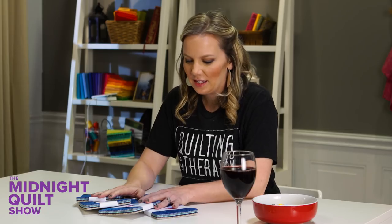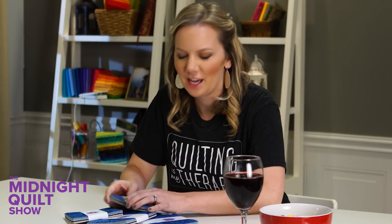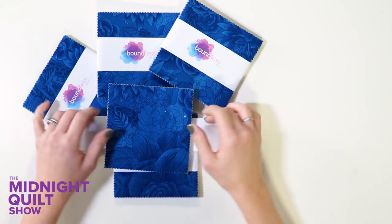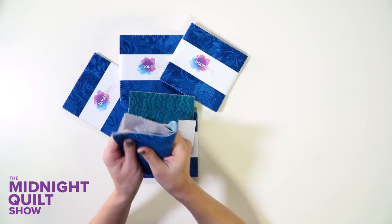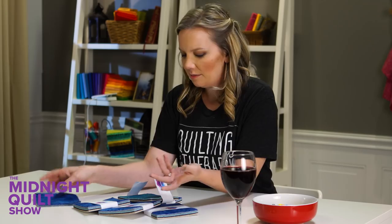Tonight's quilt uses these beautiful charm packs. Sometimes I just like to come downstairs to my quilting studio and just look at them, feel them, and see how pretty and soft they are. I know you do it too, right? Feeling the fabric, feeling how nice and soft it is and the pretty colors. My family just doesn't understand — they're not quilters, they're not fabric fondlers like I am.